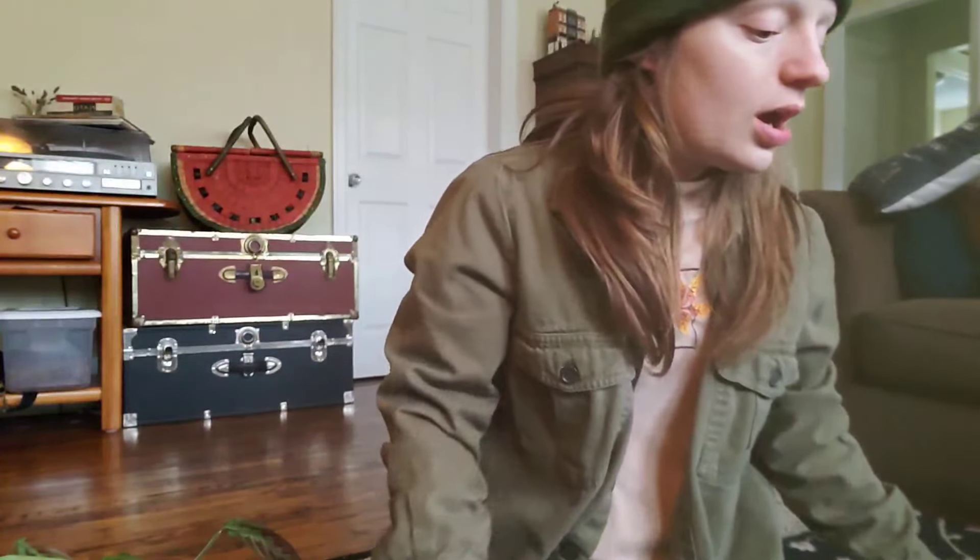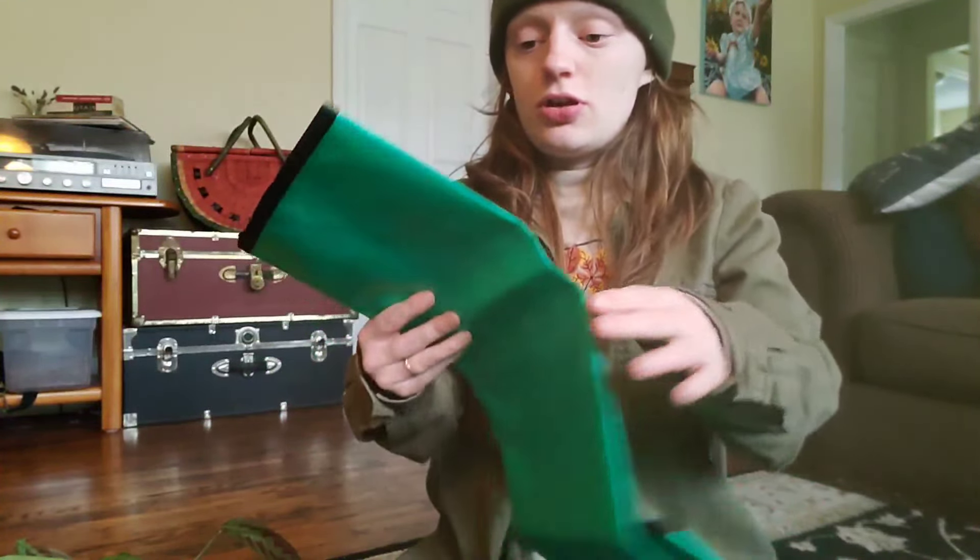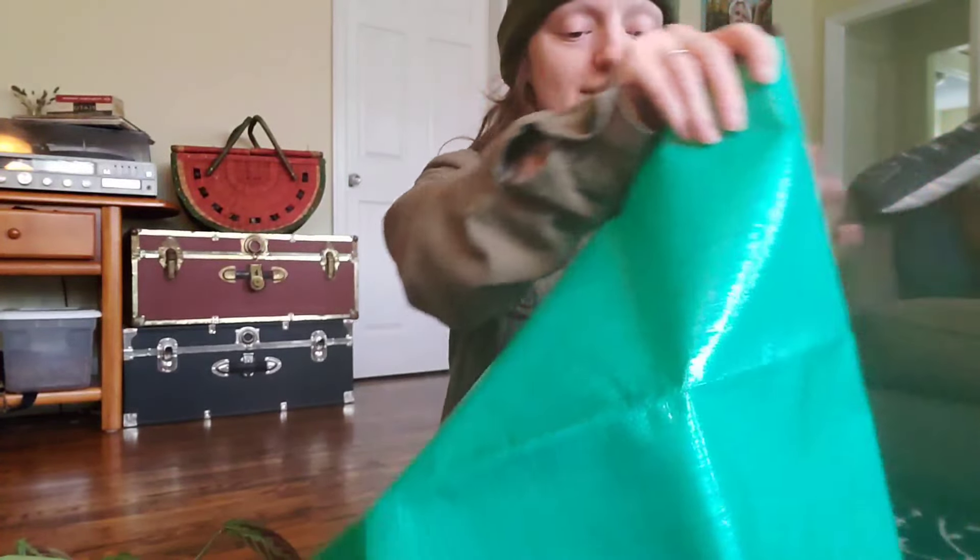I'm going to be root dividing, so I'll put part of it into this new pot and part of it back into the original pot. That should give plenty of room for both plants to grow into. I have this new potting mat that my mom got me that I'm going to set up.